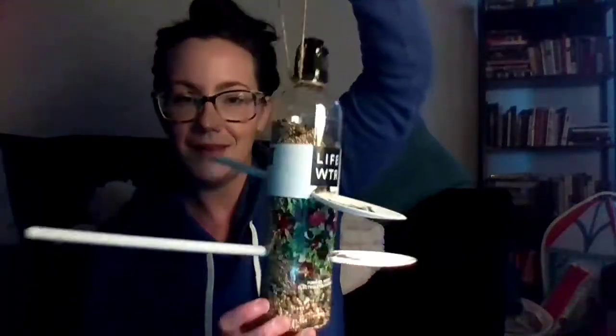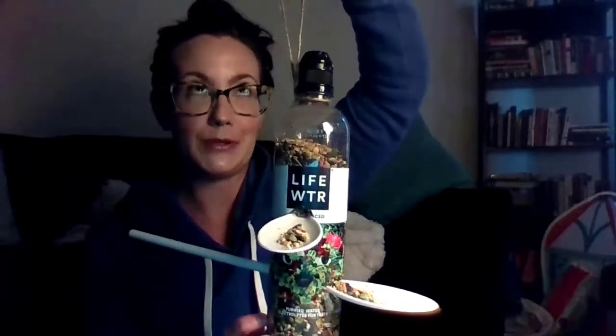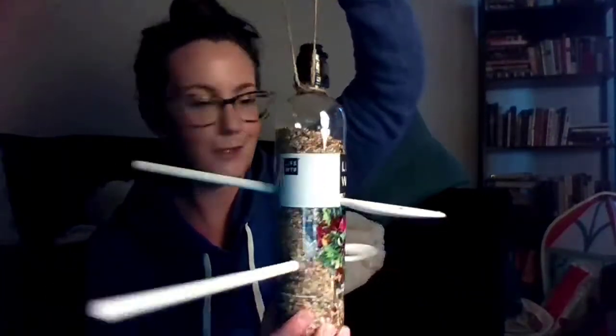Make sure you do about three knots at the top — this isn't heavy but you want it to be sturdy and not fall. So that is how you make a bird feeder out of a recycled water bottle and some spoons. I hope you have a lot of fun making this, and maybe take a picture when you're done and send it to us so we can see. I would love to see if there are some birds in your yard using it. Thank you for watching and I will see you next time. Bye!